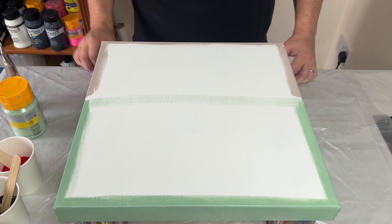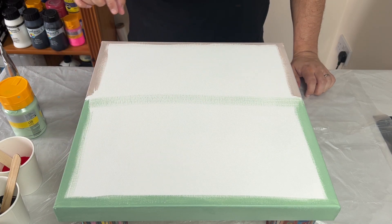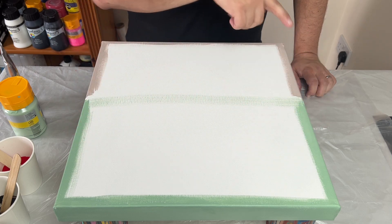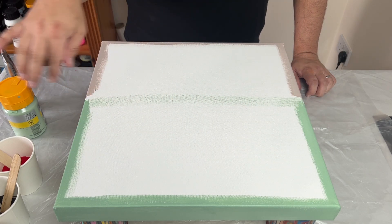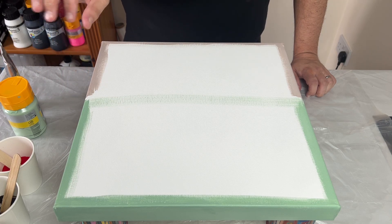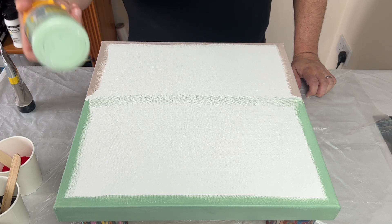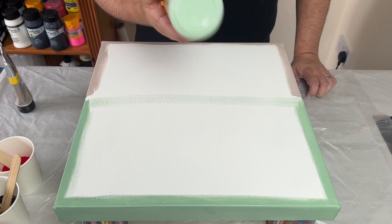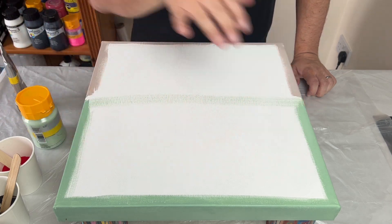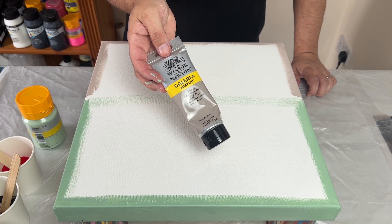I'm using a 16 by 16 inch deep edge canvas. I've already painted my sides. I'm doing a Dutch pour technique. I've painted the sides because I wanted an opaque finish, so I wanted full coverage on the sides. I'm using a Winsor and Newton pale olive for one half of the canvas, and then on the other half I'm using a pale umber, again by Winsor and Newton.